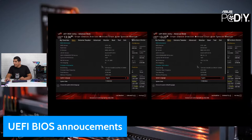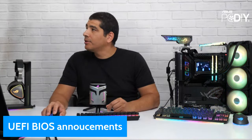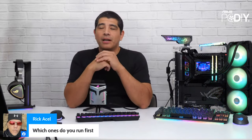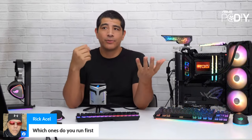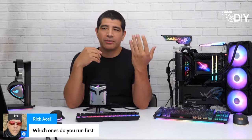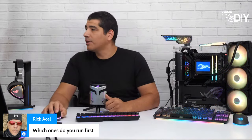Rick asks which to run first — I would recommend doing the UEFI BIOS first, then the MEI firmware. So if you had like a 12600K and wanted to update to a 13600K, do the UEFI first, then the MEI, and always ensure a full reboot between each of these processes.